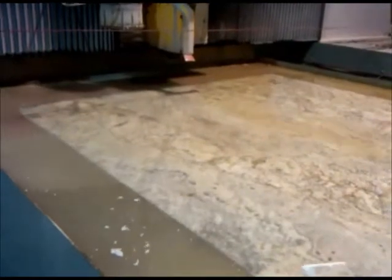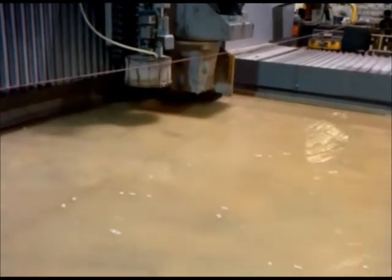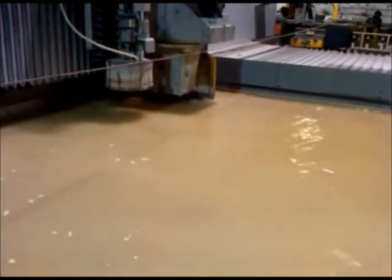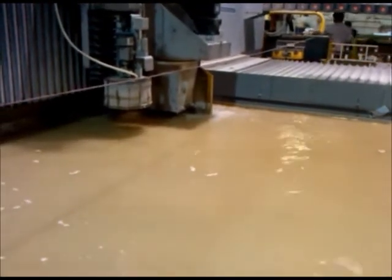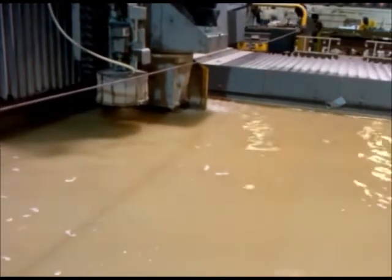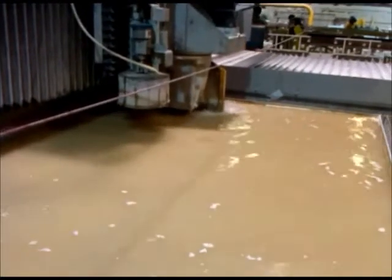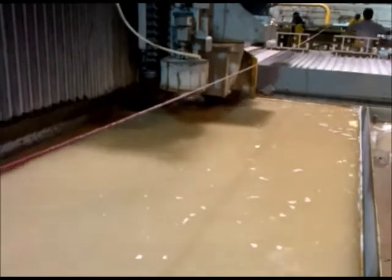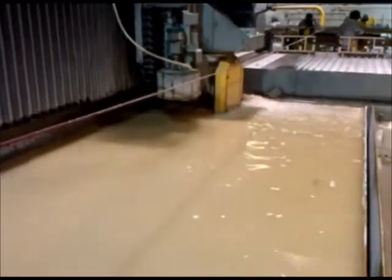Right now we're getting ready to cut with the blade, and there we go. We're getting ready to cut. It allows us to have closer nested pieces and to allow us to have a more unique design for our designers and customers. This is a little different from our other competitors because if we were just to cut it with a saw, we wouldn't be able to take advantage of the unique parts of the granite itself.